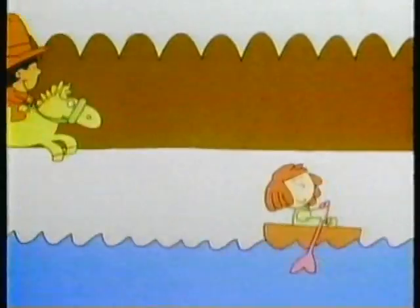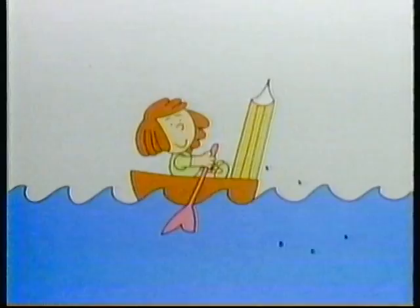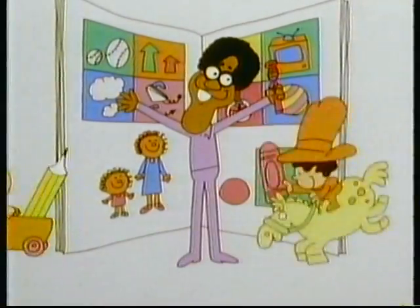Picture pages, picture pages, time to get your picture pages, time to get your crayons and your pencils. Picture pages, picture pages, open up your picture pages, time to watch Bill Cosby do a picture page with you.